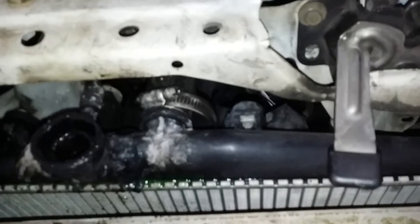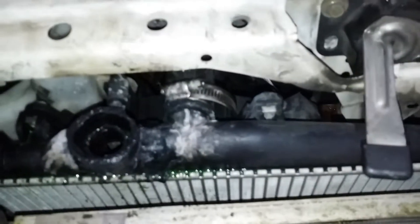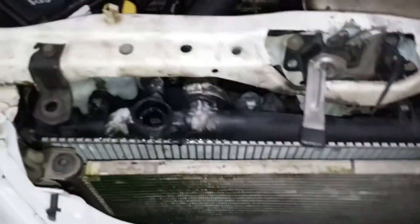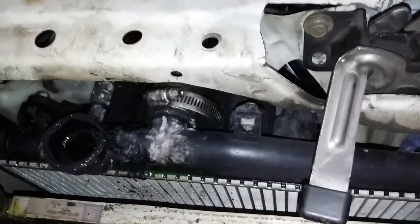I've removed my grill, which allows me to get to my upper radiator hoses. It's just a flat head — I'm going to take that off now.